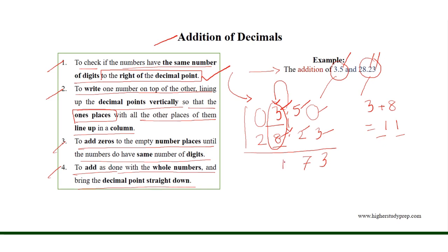So, firstly we need to write the 1 from the 1's place of 11, and the 1 from the 10's place will be added with 2, because the 2 from 28 also occupies the 10's place. So, 1 plus 2 is equal to 3, and then we need to bring the decimal point straight down. Thus, the result of the addition is 31.73.